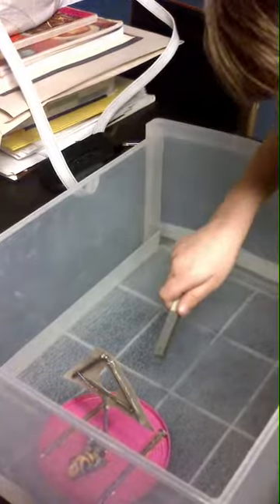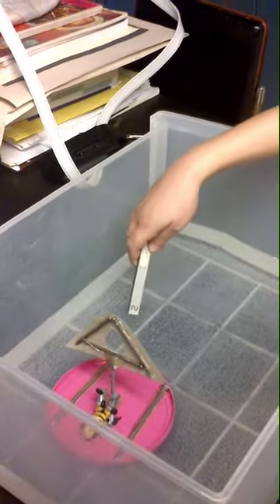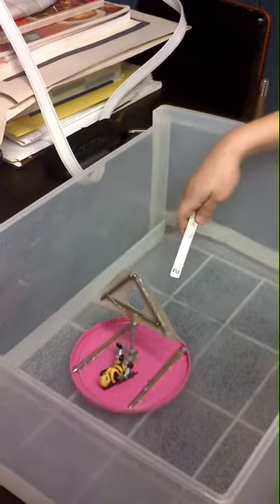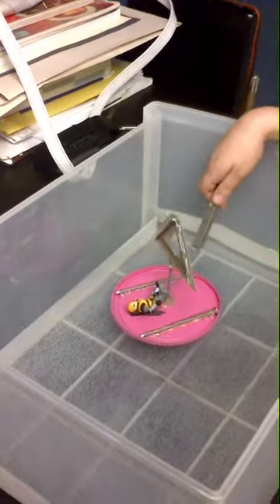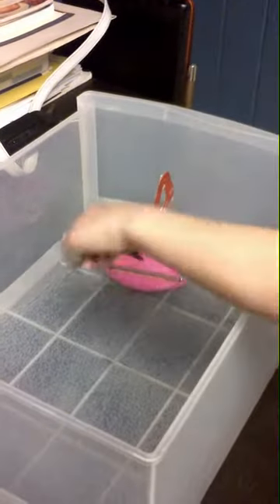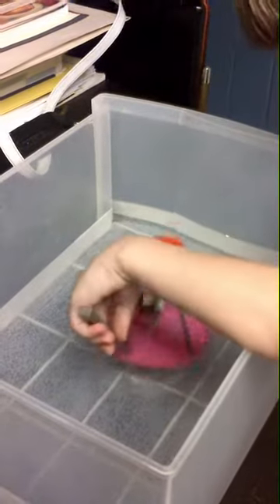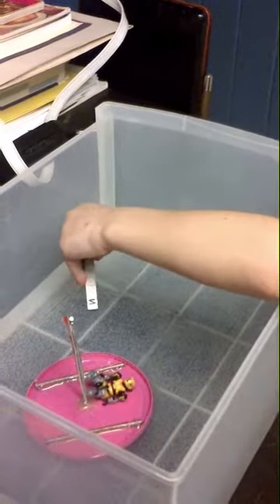Pull it over to that far corner over there. Right there where your hand is now. Keep going, keep going. Here he comes, here he comes — and going and going. It's pretty fun. My uncle Seldon helped me. Whoa, you connected the magnet and just yanked her, didn't ya? Mmhmm.